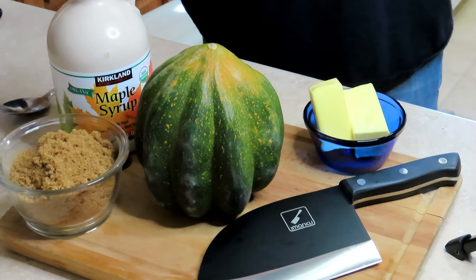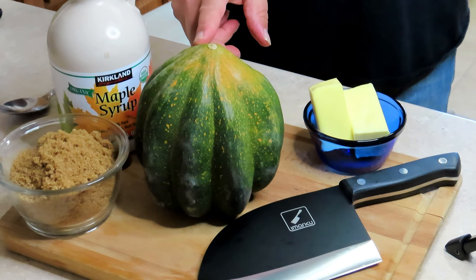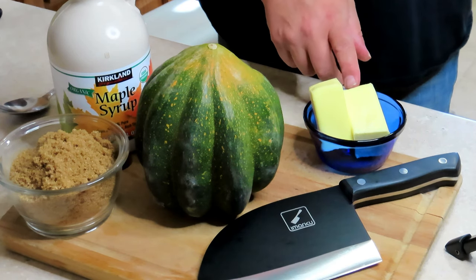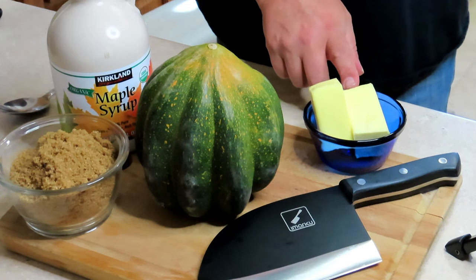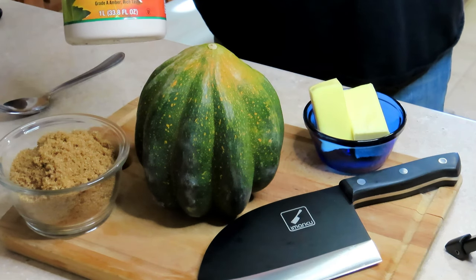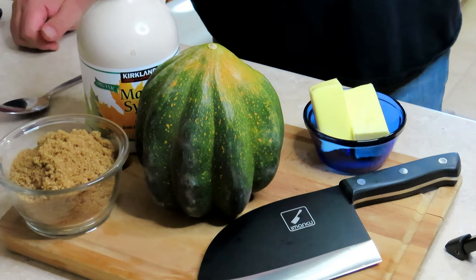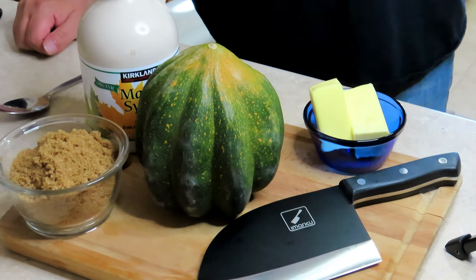What we have here is some brown sugar, our acorn squash, four tablespoons of butter per half of an acorn squash, and we also have some maple syrup we're going to drizzle all over this. Let's cut this thing open and get the seeds and the membrane out.